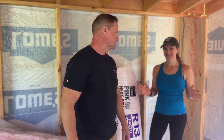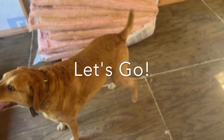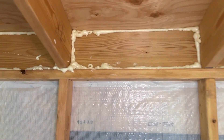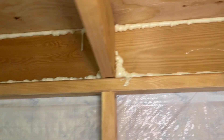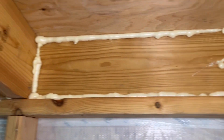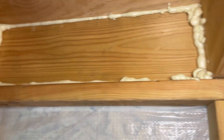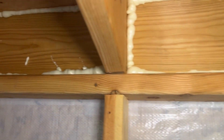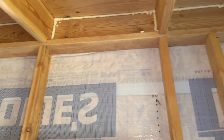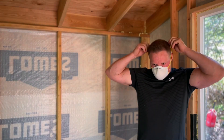We're going to do a lot more than just installation. I got all the expansion foam around all my gaps. I just went around all the bird block, all four sides and caulked everything in, foamed it in front and back. So now that that's in, we're going to knock out the insulation. We're ready to go.